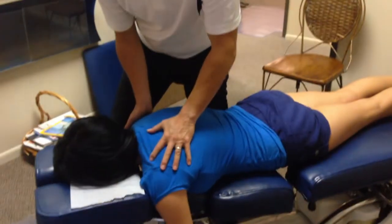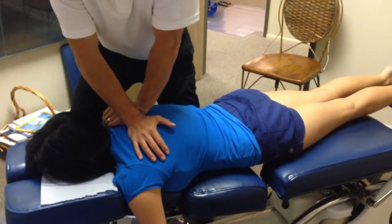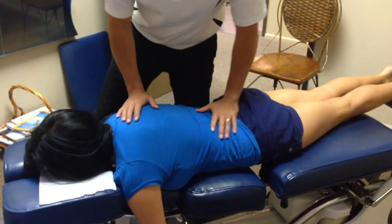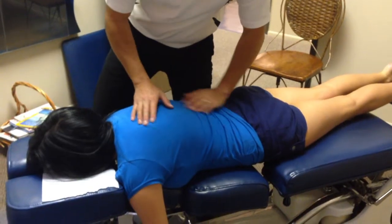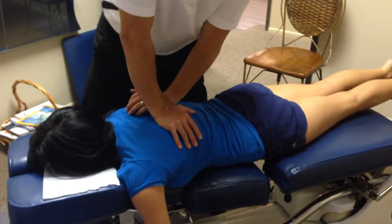Here we're going to come back on the thoracics — we're doing upper back, this is about T4-T5, right here prone. There we go, and then we're going to also do the lower TL junction here, this is probably T8-T9.